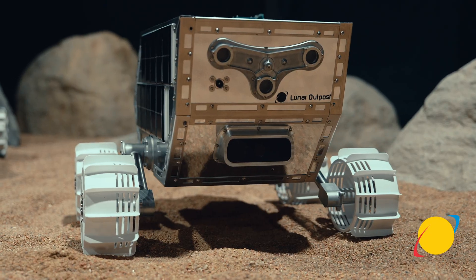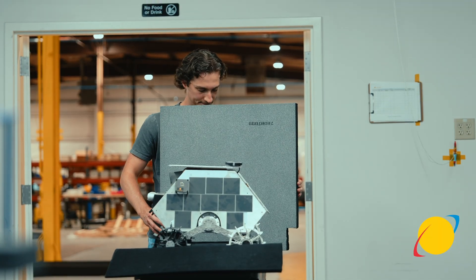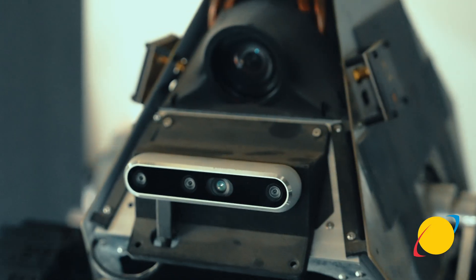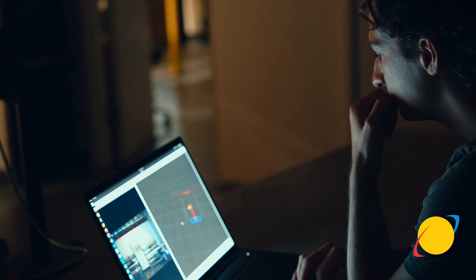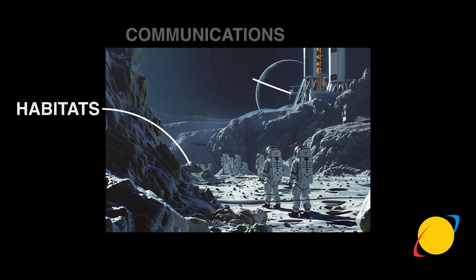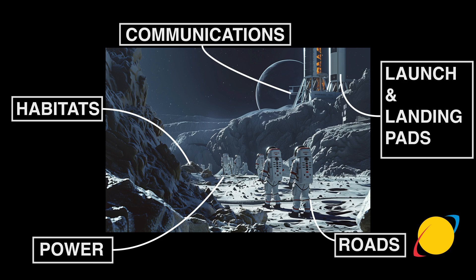Here at Lunar Outpost, we create mobility for extreme environments, including the lunar surface. This mobility and these robotic systems are critical to establishing and scaling large-scale infrastructure on other planetary bodies, including habitats, communication towers, power, roads, launch and landing pads, and much more.